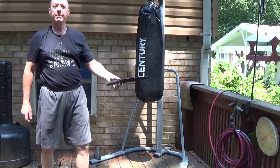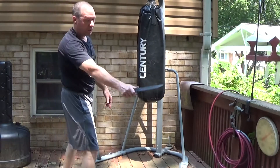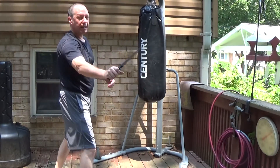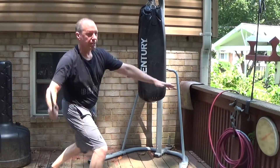This is the Cold Steel Sub-Hilt Fighter. I really like that because when you're doing stuff from long range, you really reach out and that gives you a lot of leverage for snapping the tip through from long range.